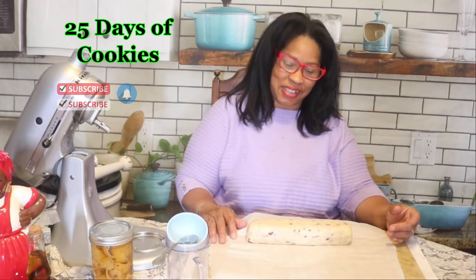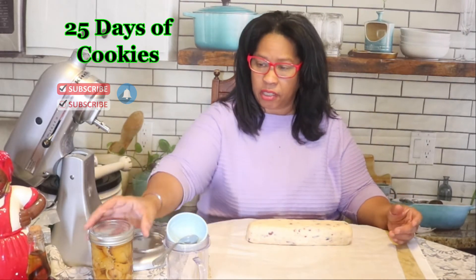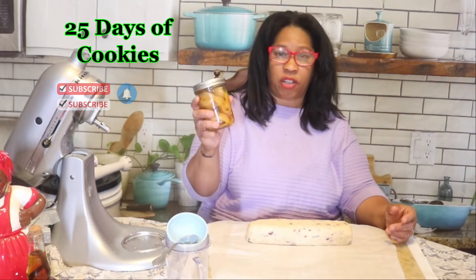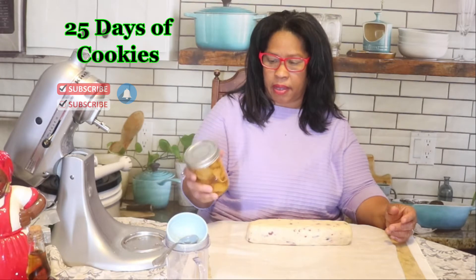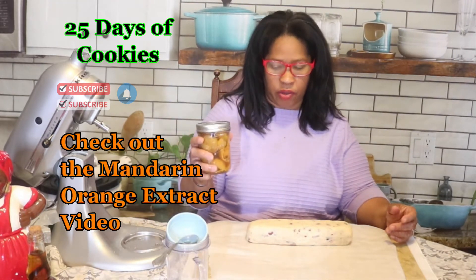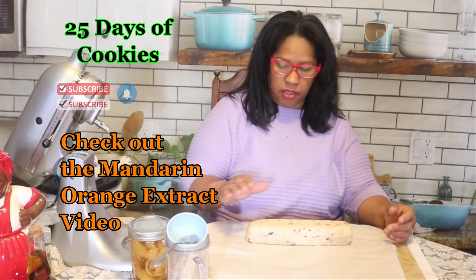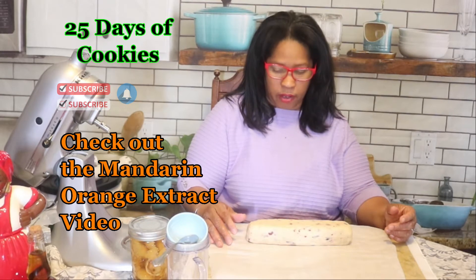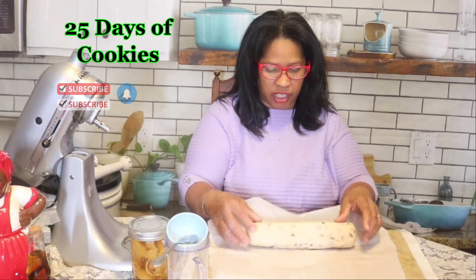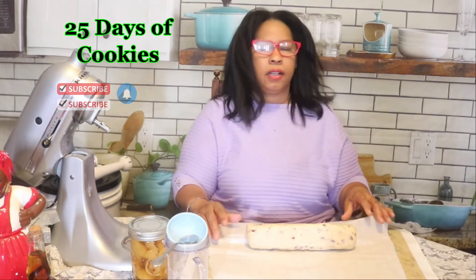This recipe also has cranberries and orange zest. I didn't use orange zest in this one — I used my homemade mandarin orange extract. This is the first time I'm using it, so I'm interested to see how it's going to make this cookie taste. I also put some almond extract in here as well.